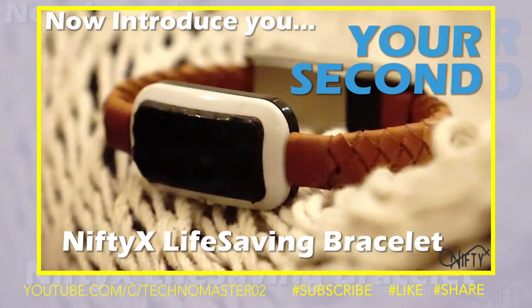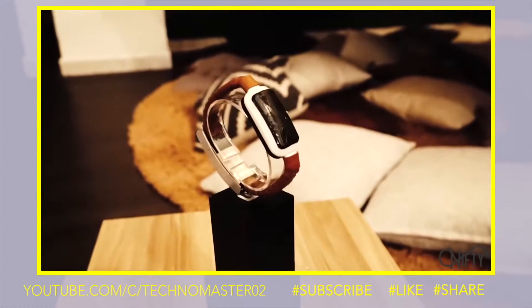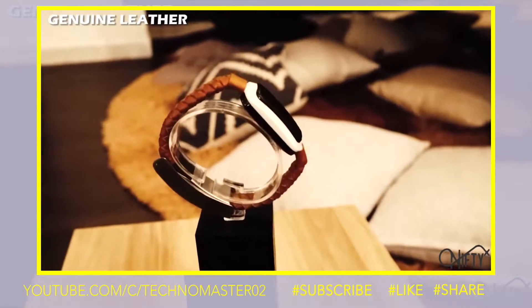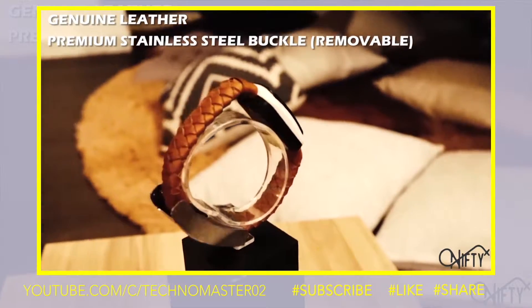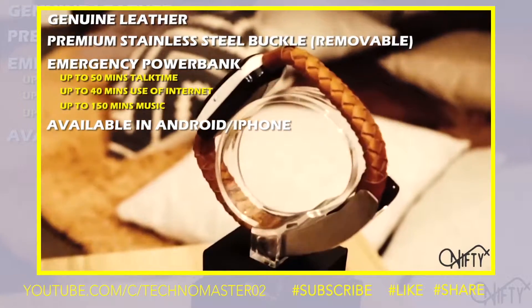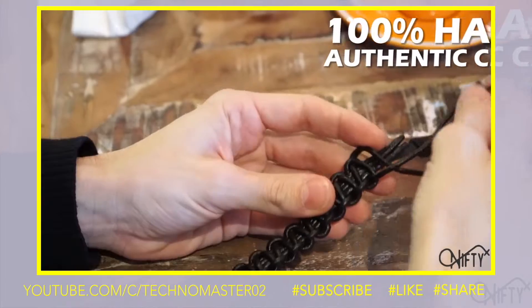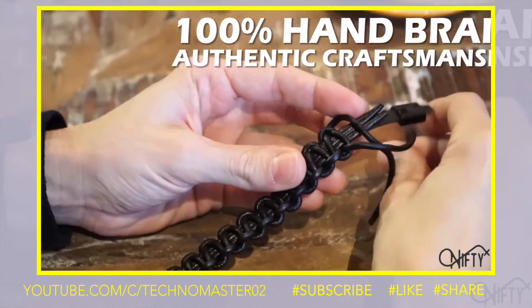Your second cable. The Nifty X Life-Saving Bracelet is made of genuine leather with a premium stainless steel buckle and an emergency power bank. It's available in both Android and iPhone. We hand-braid all of the bracelets with our authentic craftsmanship.